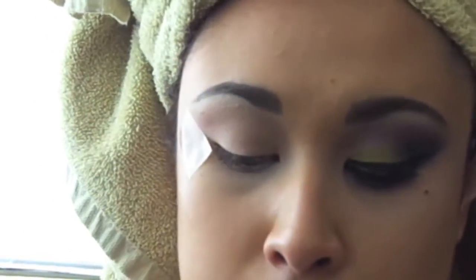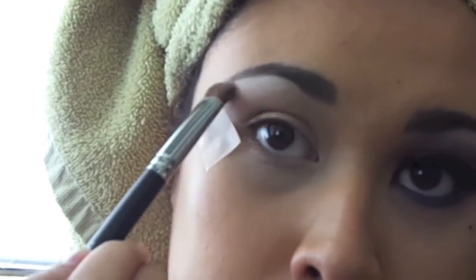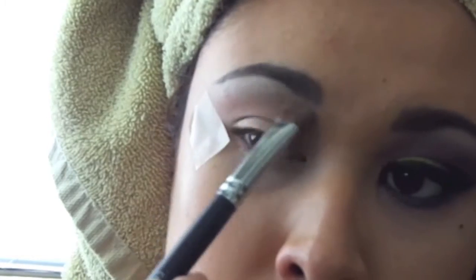So just blend that in, and we're going to use this white eyeshadow on your brow bone to create that highlight look under the brow and make those eyeshadows pop.